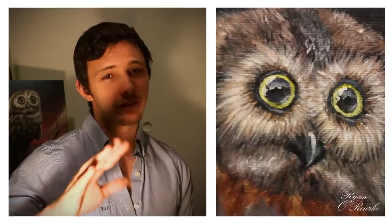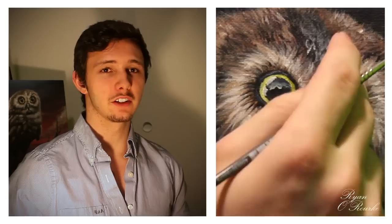Now the eyes are pretty detailed. What I like to do — I do use a small brush for this — I like to add a heavy shine for what's reflecting directly off of the eye, if there is anything. And I make that a solid white, and I kind of like to feather it off into the eye on the edges. Not much, but just enough.